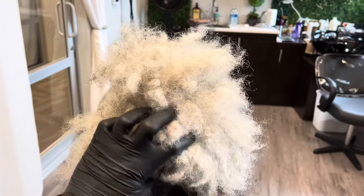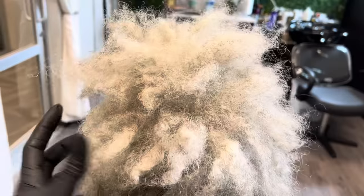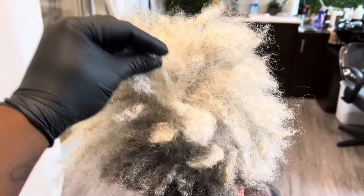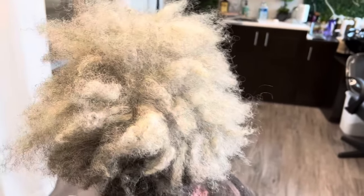Hey pros, Crystal here from Elite Hair Care USA. Today my client flew all the way from Wisconsin to come and get her hair colored and cared for as a birthday gift to herself.